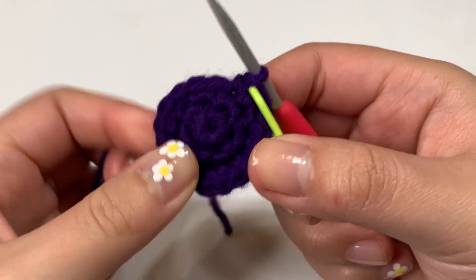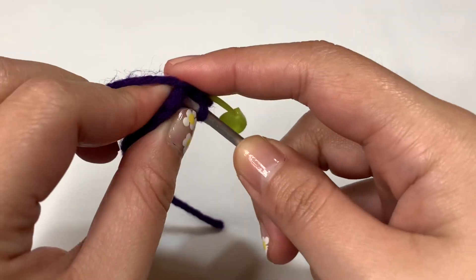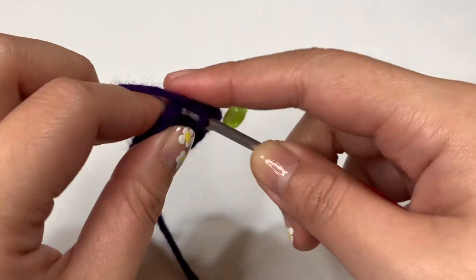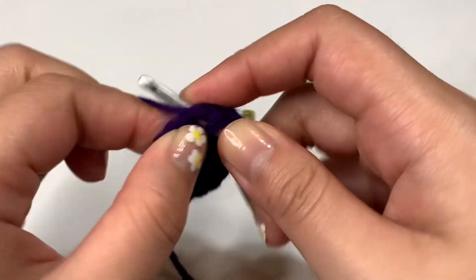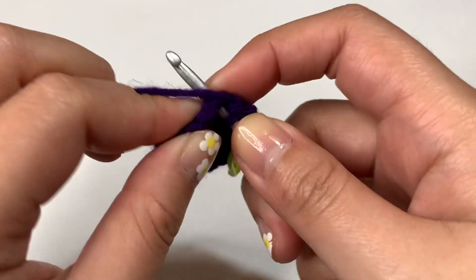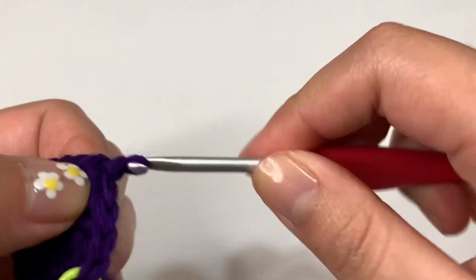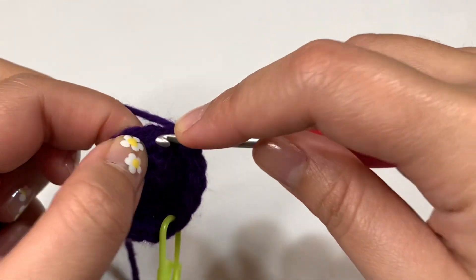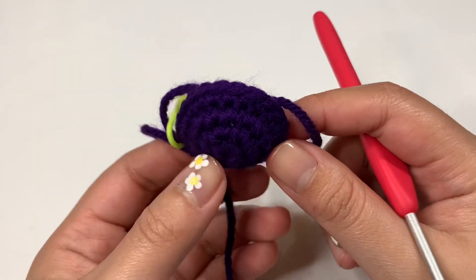For round four, we're taking it easy because we're just doing all single crochets. This row is going to end up with 18 stitches because we aren't changing anything. Just go ahead and single crochet into each one of these stitches. After finishing round four, you can see it starts to curve just a bit more. Right now we are working on the bottom of the eggplant.